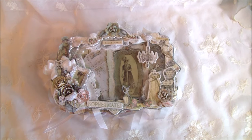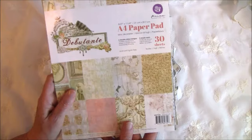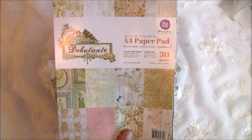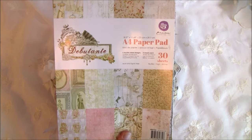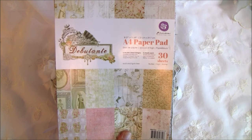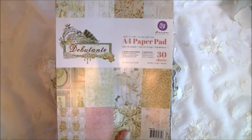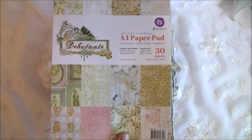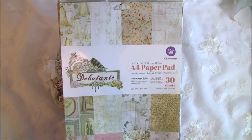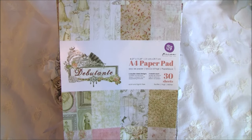Hello everyone, it's Anne from Anne's Paper Creations and I have a new mini album to share with you. This is made with the beautiful Debutante paper from Prima. I used the A4, the 6x6, and 4x6 sizes. I also used a lot of embellishments to go with this paper line. I really love these frames and these dresses — Victorian or Baroque shapes.